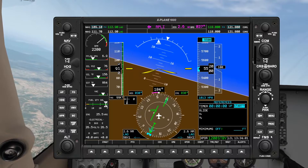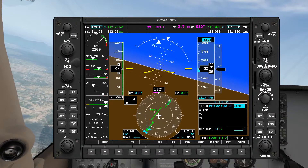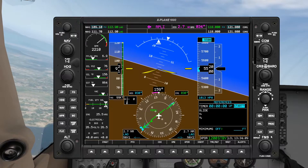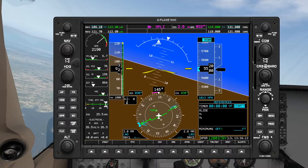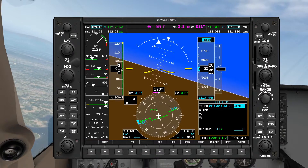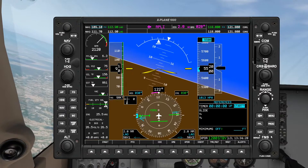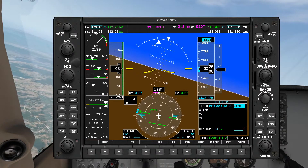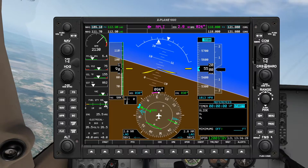Twist ready, twisted. Throttle maintaining 5500. As you can see our HSI is already alive and it's already telling us that we are overshooting the radial we're targeting — that's normal. We're just going to apply a correction and hopefully come back on to the radial as soon as possible. Let's maintain our standard rate of turn, no need to rush.